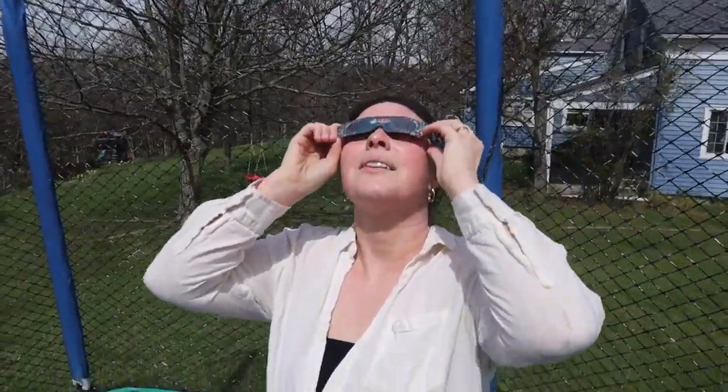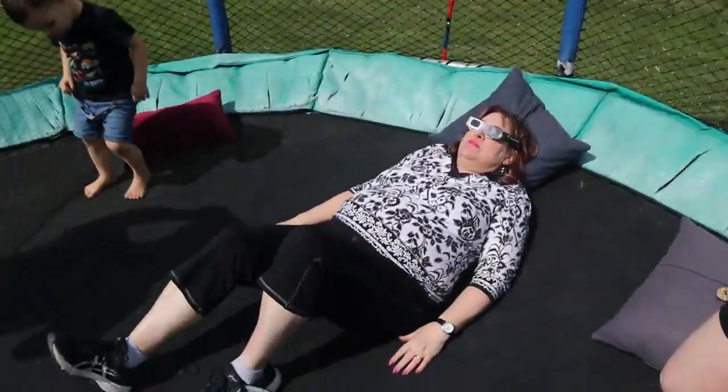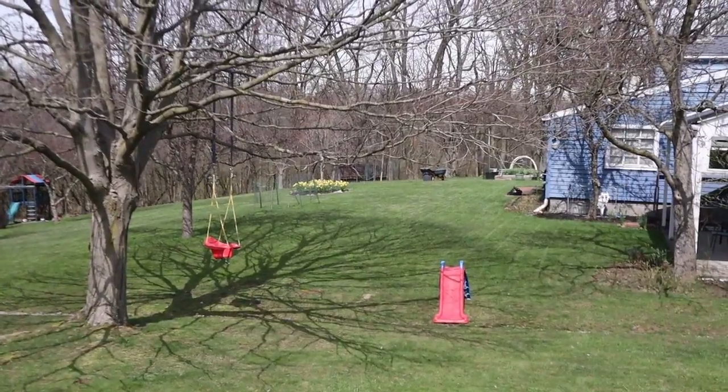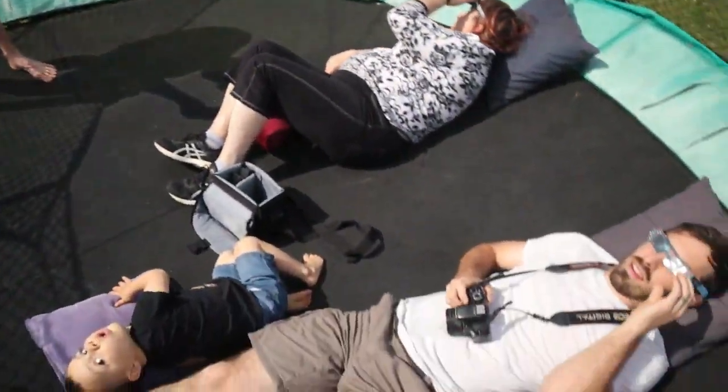It's a teeny tiny little sliver now. We still got some shadowage. That shadow of the tree actually looks pretty cool. It's so interesting. It's getting so dark and I kind of want to film it getting dark like this.